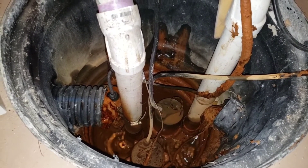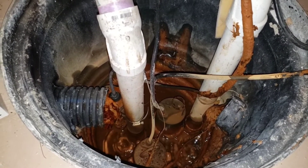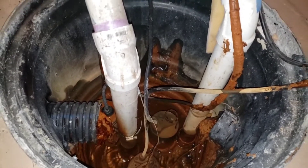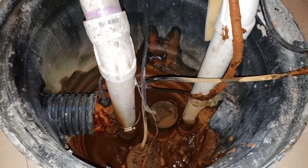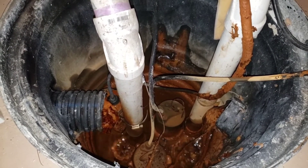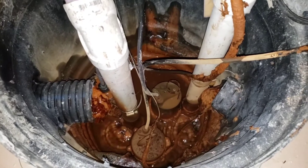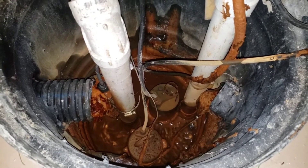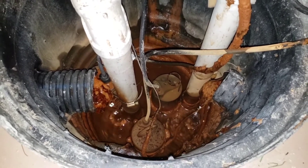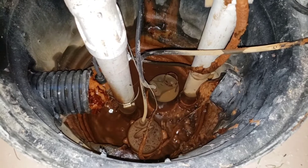Hello and welcome to another random review and how-to. Today we are once again working in the sump pump. This is a different sump pump — if you've seen any of my videos you know I have two sump pumps, and this one is a little further away from where the water comes out. It doesn't have as much water rushing in, but I think my sump pump float switch is busted because it's not cycling fully.